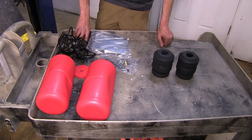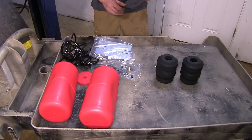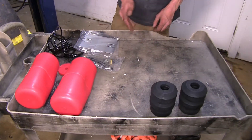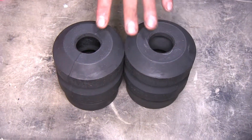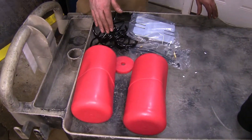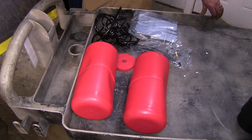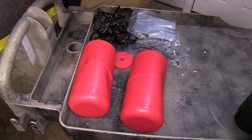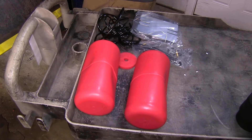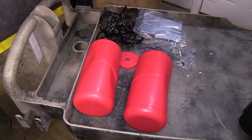The biggest difference between all of our suspension options here today is maintenance. With our Timbrens, there is no maintenance. Once you install them, you're done — there's nothing else you ever have to do with them again. With our Airlift 1000s and our Firestone Coil-Rites that we have installed, there is some periodic maintenance required because these are filled with air. You'll have to monitor the air pressures in them, make sure there are no leaks developing, and they will have a minimum amount of air in them at all times.